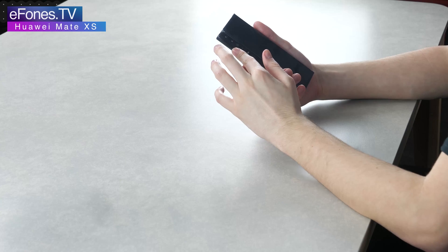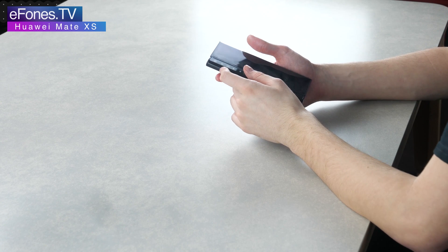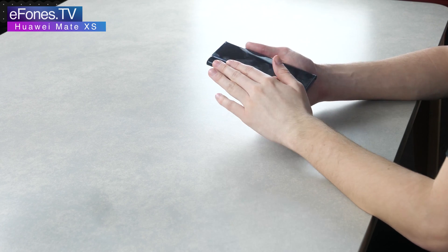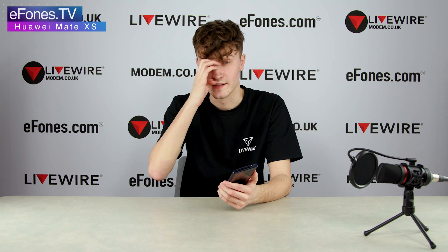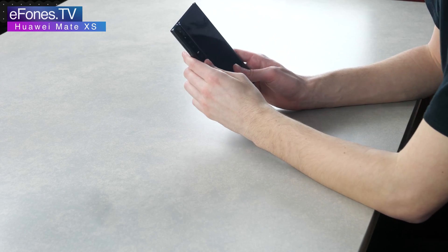This phone has a quad camera on the back along the fin on the side: a 40-megapixel wide angle, a 16-megapixel ultra-wide angle, an 8-megapixel telephoto, and a ToF sensor on the bottom, along with a flashlight. This is the Leica-branded camera that Huawei usually goes with on their flagships — it's incredible. You won't be lacking in video quality or picture quality at all.